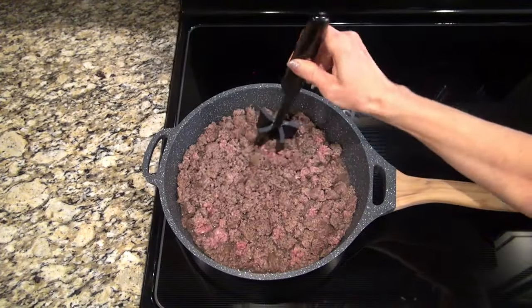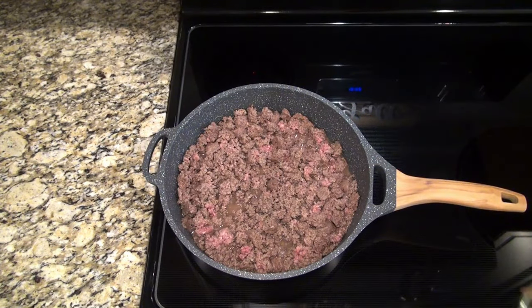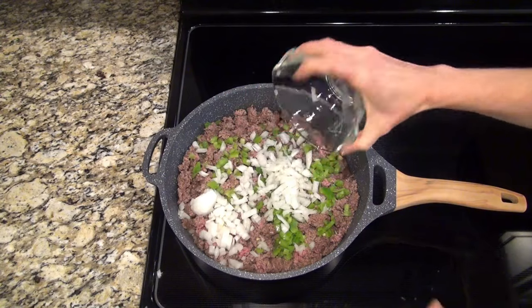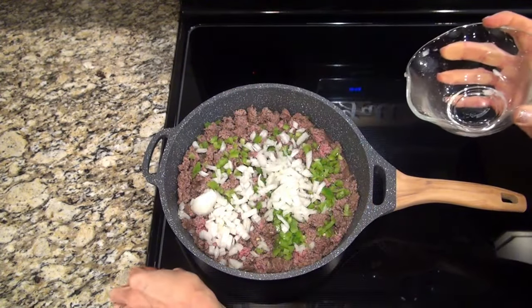In a large skillet, I have two pounds of ground beef here. I'm just browning that up along with one diced green bell pepper and one small diced onion. You're just going to let that cook until the ground beef is cooked through.